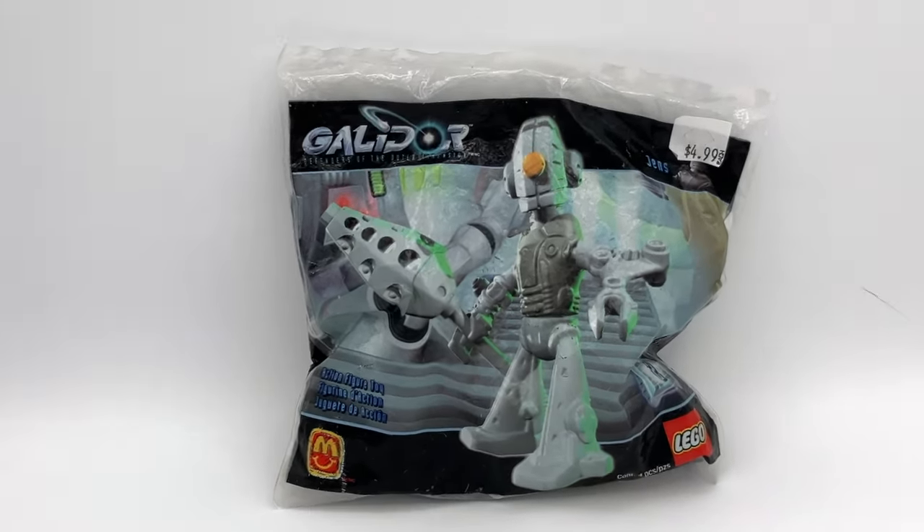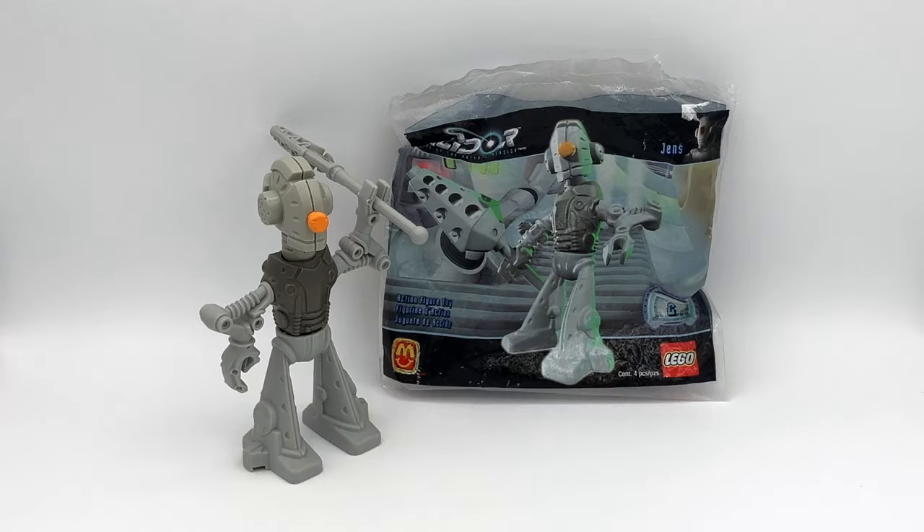But anyway, this is one of the weirdest LEGO sets I've ever seen, and I definitely wouldn't recommend buying it. But hey, at least it doesn't look as bad as this guy.